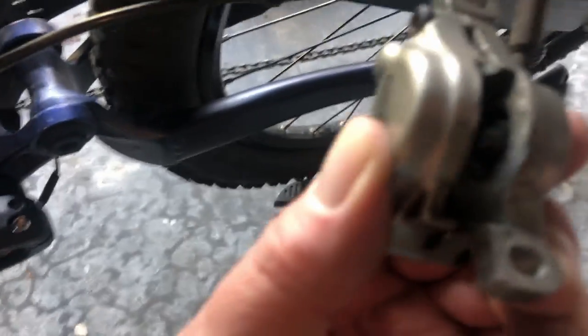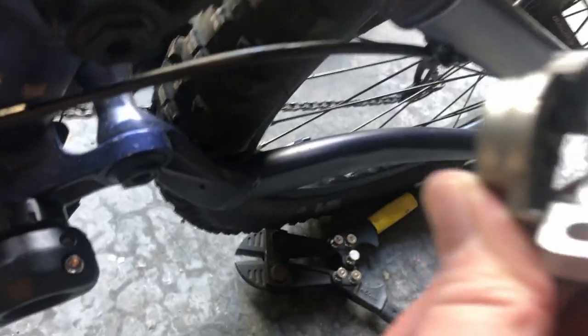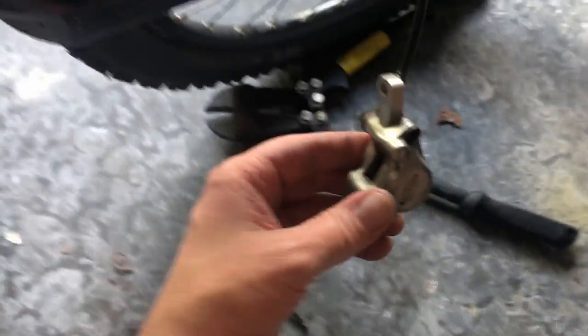You can see that's what I made it out of — a quick little tool. It pushed the cylinders in, and now I'm ready to put my brake pads on.